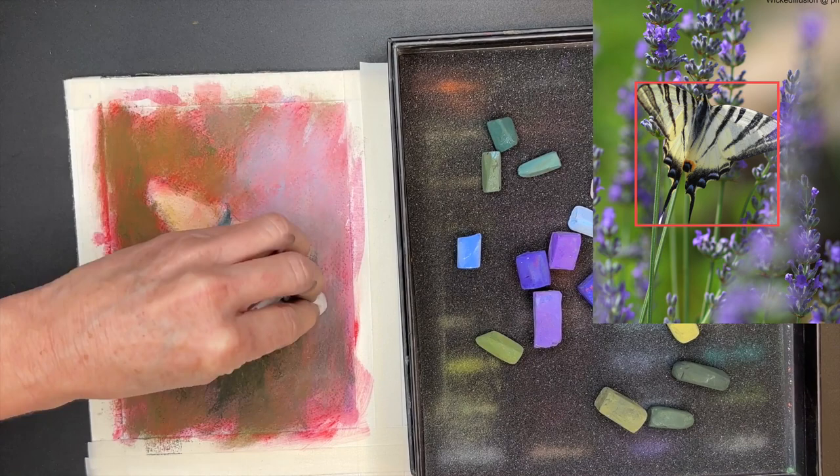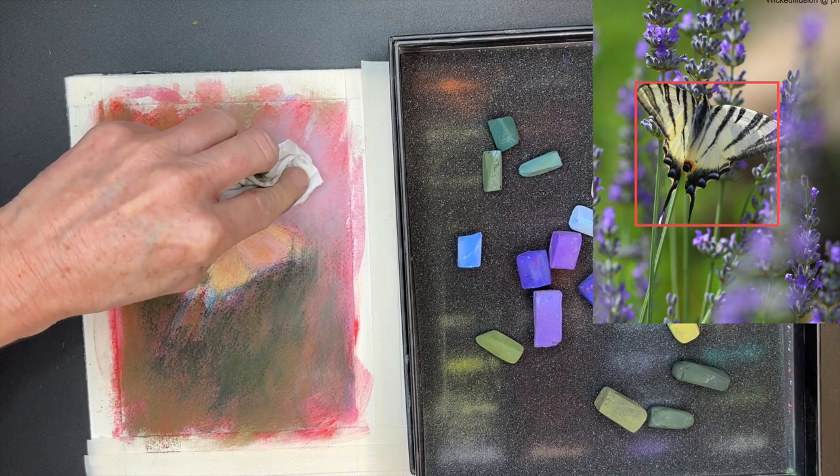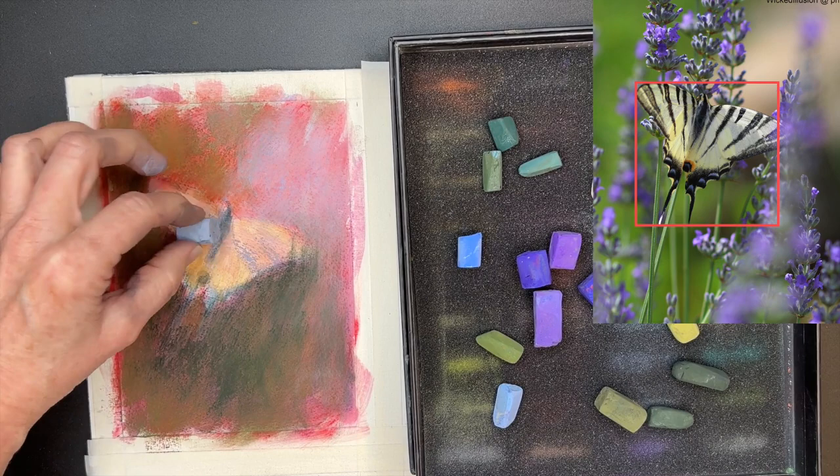I just think it's beautiful. To me, this is part of that painterly impressionistic look — when you make these underpaintings and combine colors in this way. We're not trying to reproduce a photograph; we're trying to create a painting, something that's unique and feels artistic and painterly.